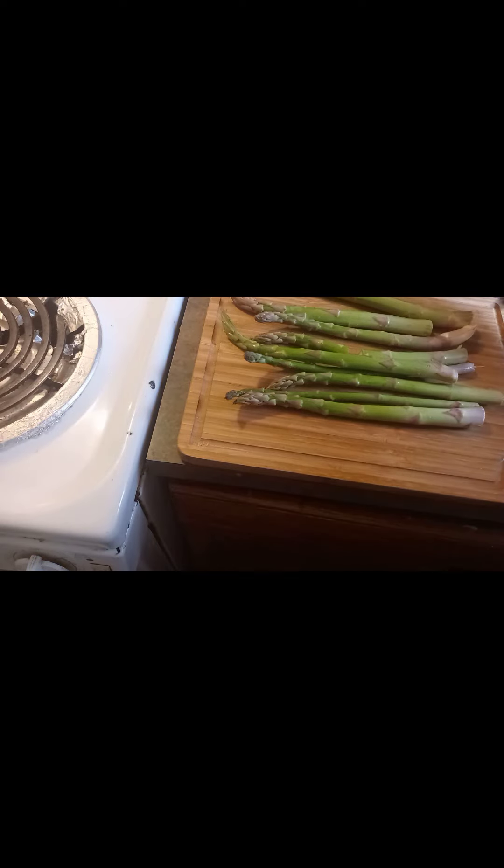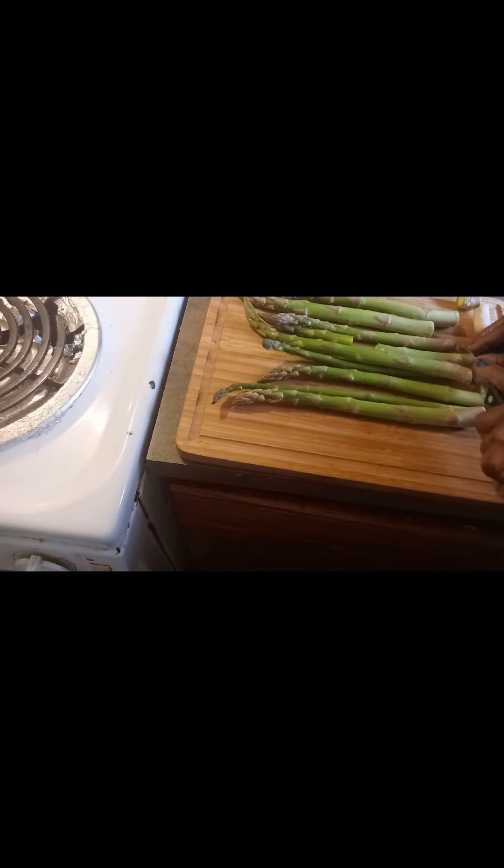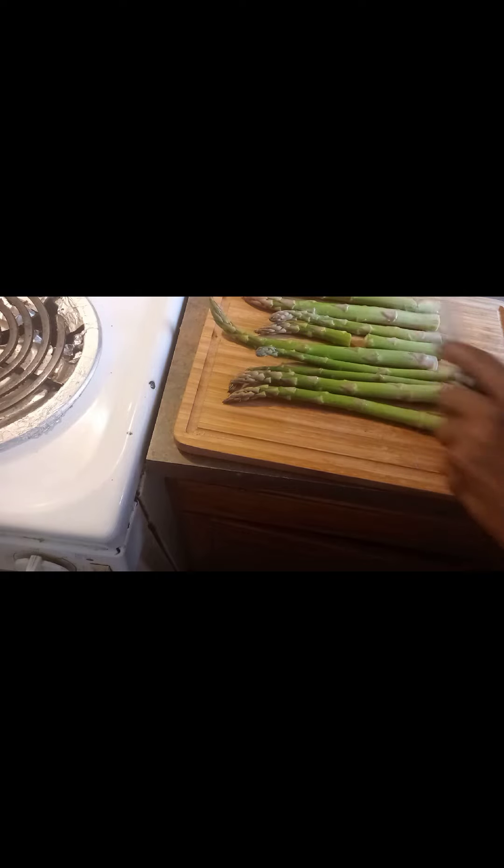So with this meal also, with the stuffed salmon, I'm going to be doing asparagus. I'm just cutting off the ends — they've already been washed. You don't have to cut off as much as you want, just try to get off the bad part. I think this is a pretty good batch of asparagus right here. So I'm going to have stuffed salmon with jambalaya rice and asparagus — that's going to be my dinner for today.